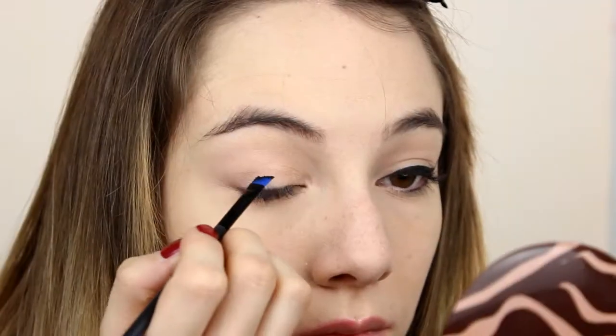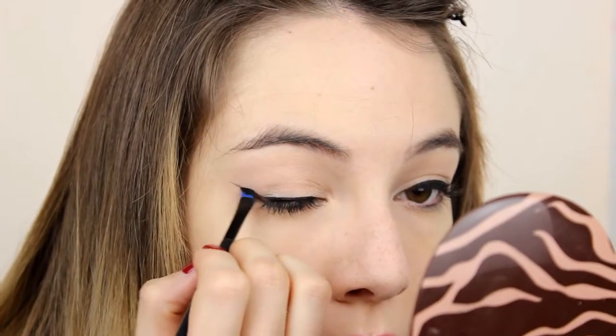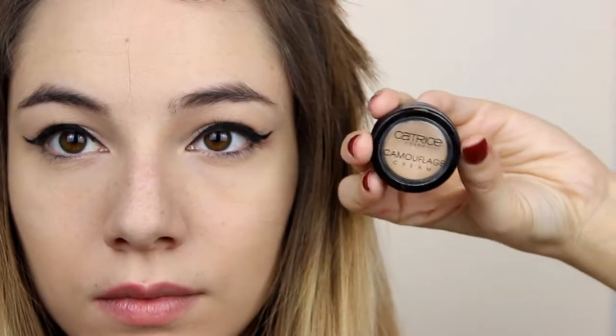As always, I started by applying a base — that is Paintally by MAC. Next, with the gel eyeliner by Kiko, I started doing my eyeliner. It's a very dramatic eyeliner.